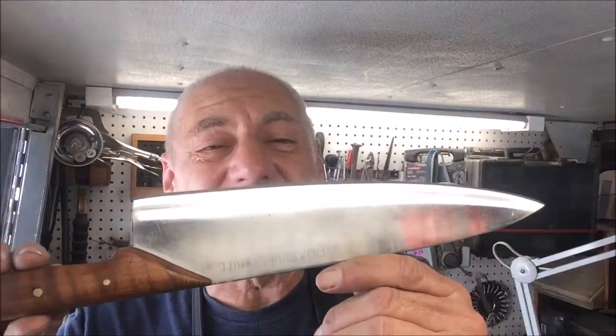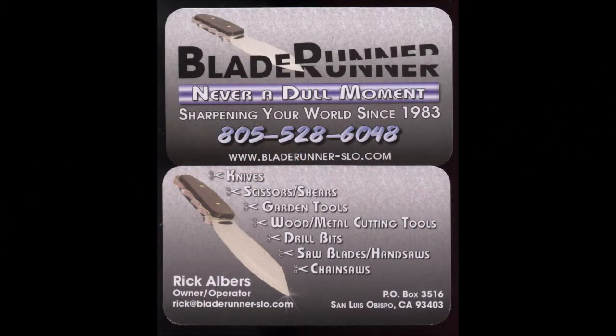I hope you enjoyed this video. Give us a like and share our Facebook page. Like and subscribe to our YouTube channel. Remember, with Blade Runner there is never a dull moment.